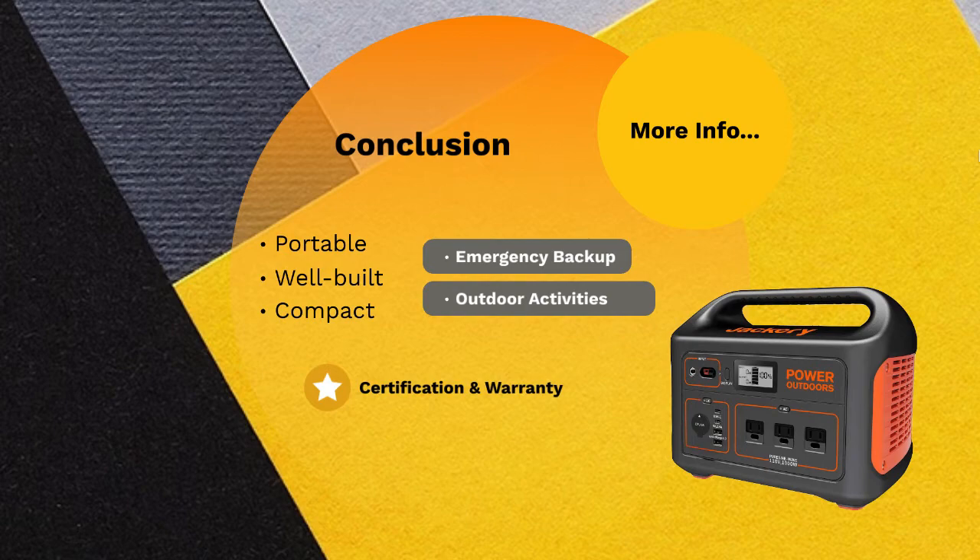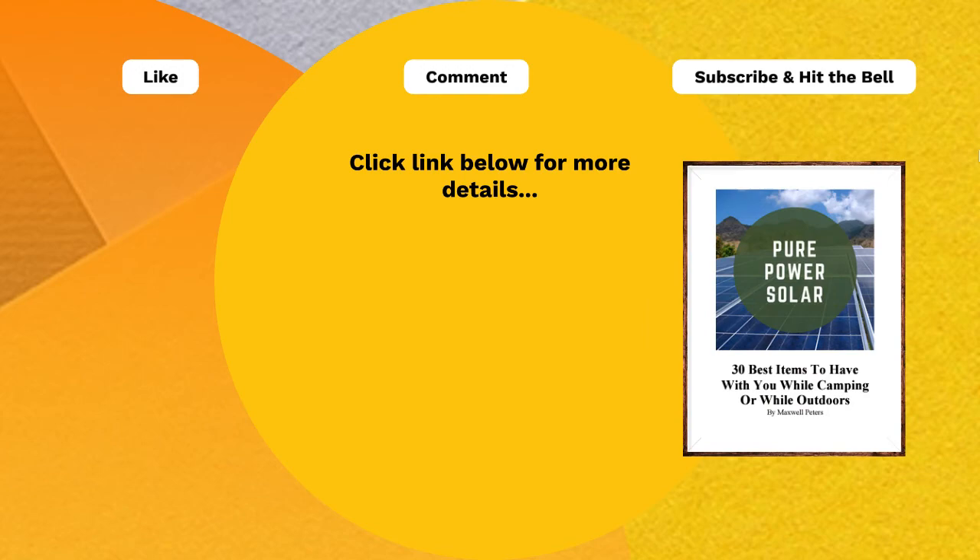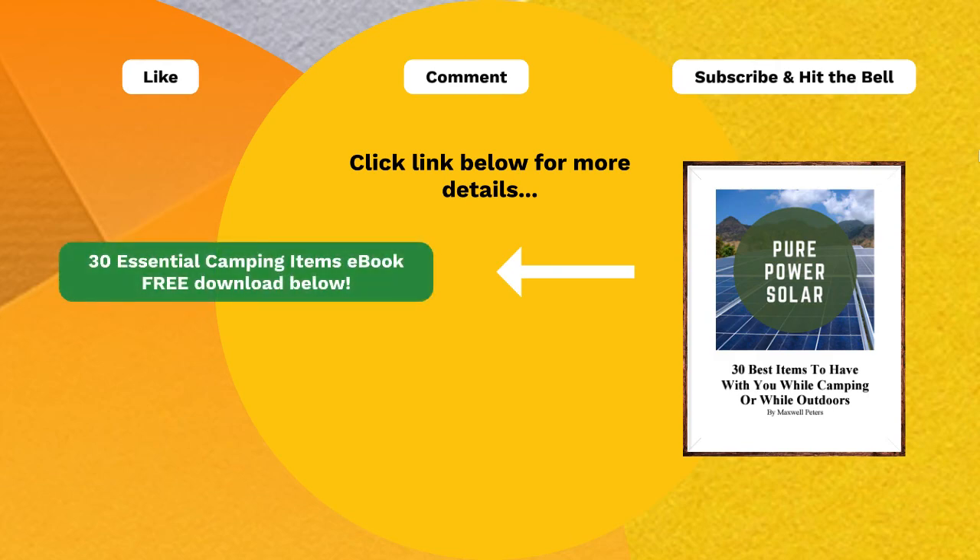The Jackery Explorer 1000 power station is an essential product that every home should possess due to its usefulness. If you enjoyed this video, give me a like, leave a comment, subscribe, and hit the bell icon for updates on new video releases. For more thoughts on the Jackery Explorer 1000, find my article in the description. And for the freebie: if you're looking for ideal camping equipment, I wrote an ebook of the top 30 items to have with you on your outdoor trip, going in depth on each item and showing the best scenarios for each one — find it in the description below. Thanks for watching.